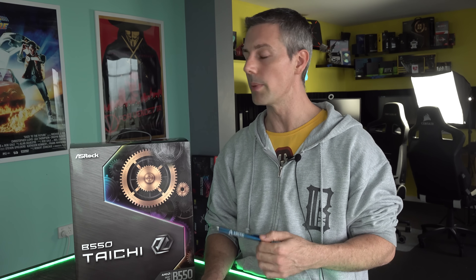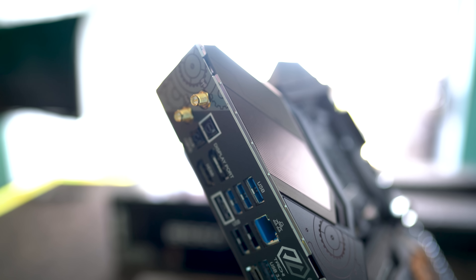The last thing to mention is RGB. You've got four headers in total — two addressable and two 12-volt, one each at the top and bottom. I'd like to see ASRock bring Polychrome RGB control and the internet BIOS update feature back in a BIOS update. I'll let you guys know in the description if that happens.